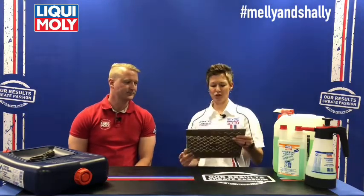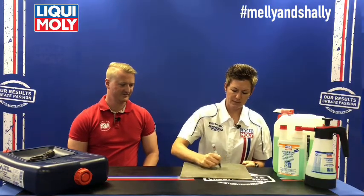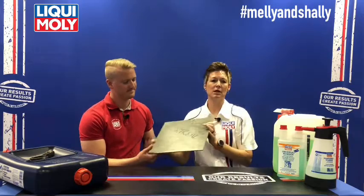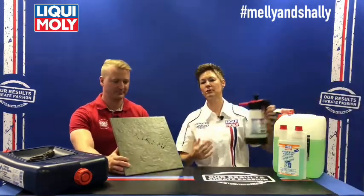I want to quickly show you a demonstration. We have a tile and a permanent high-performance marker — not a whiteboard marker. This is a surface where normally you would not be able to remove permanent marker, so we want to show how the product handles it.